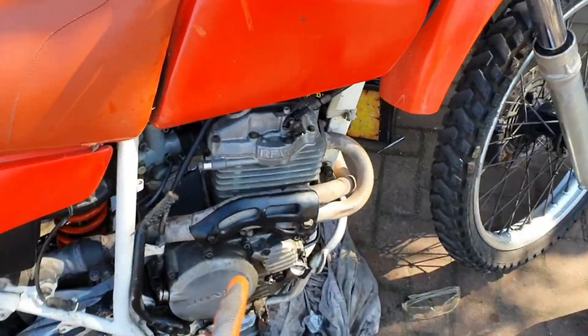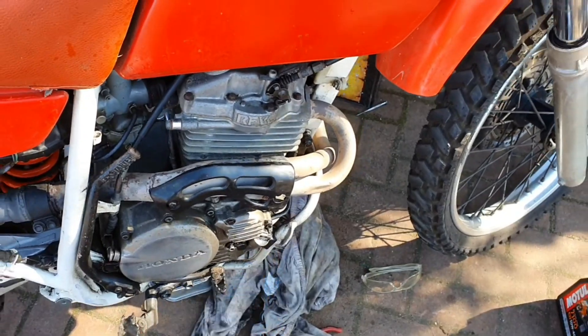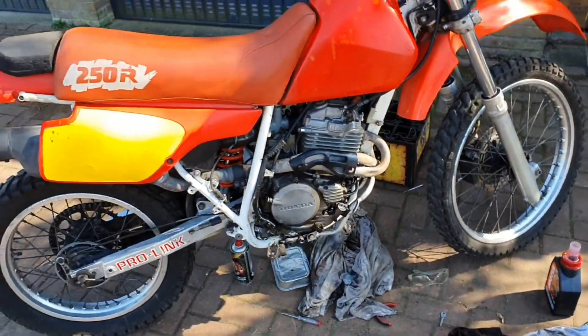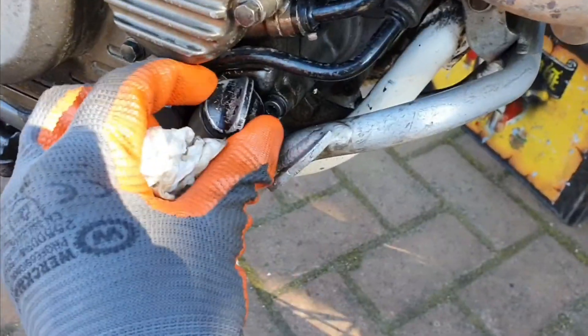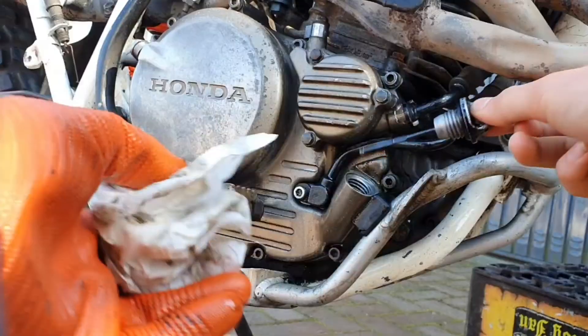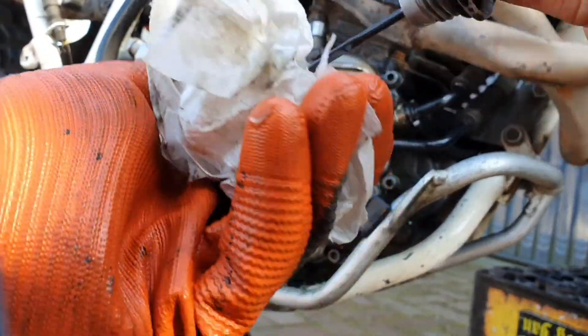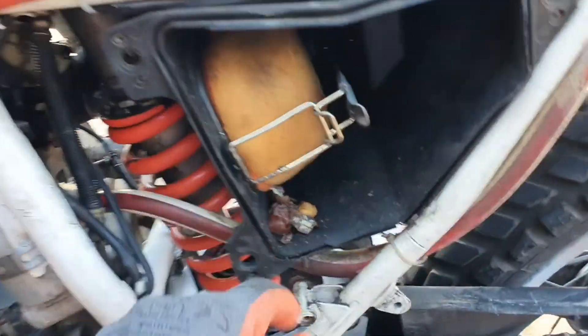The oil is in the engine now. Let's start it and see if the oil level drops, then we'll fill it with more oil. As you can see, the oil level is still at the right height after running for a while. Now let's check some other things and then get to riding.